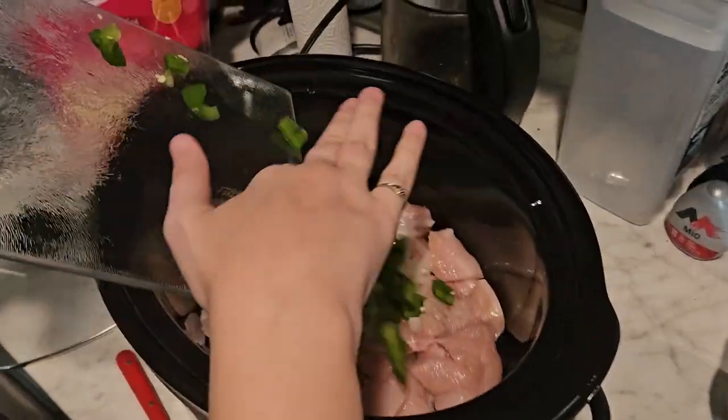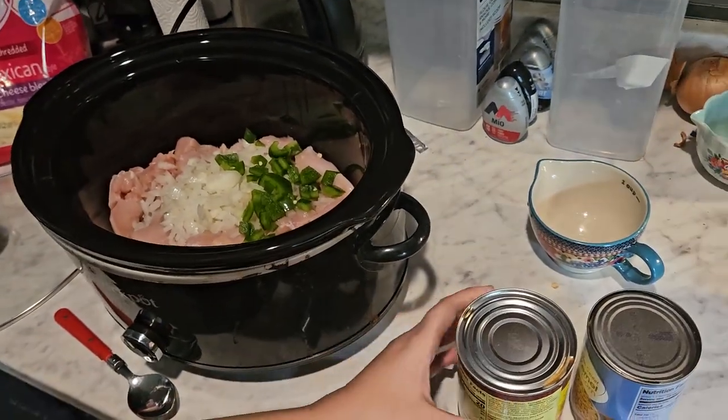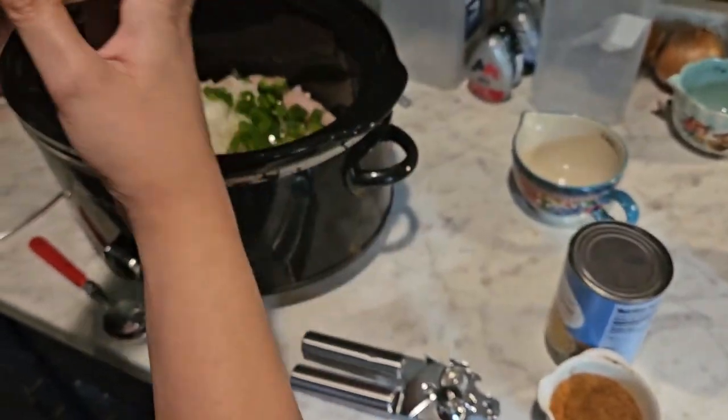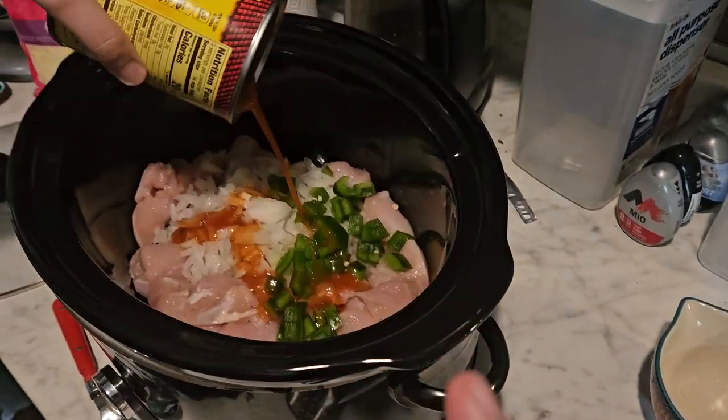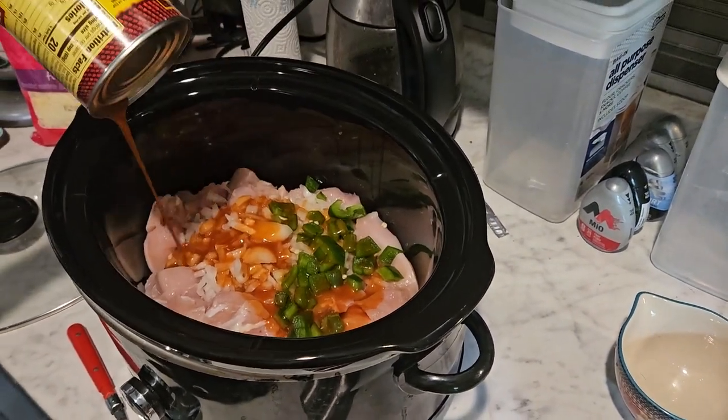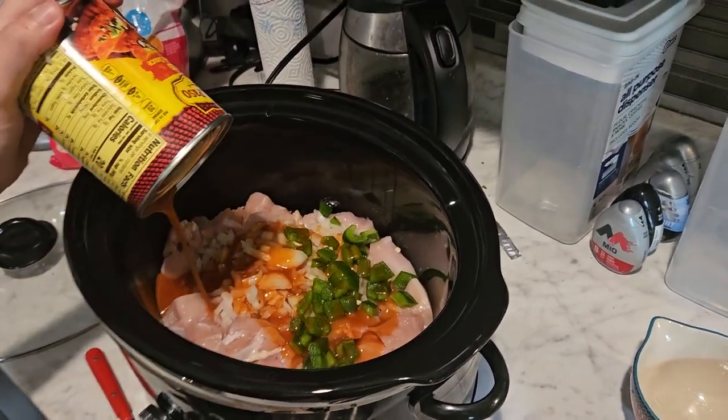This is optional — I used a fourth of a green bell pepper because I had a friend give us a pepper from her garden. You can use it or not, and you can use whatever color pepper you want, it's really up to you. Then I'm using a large can of red enchilada sauce.